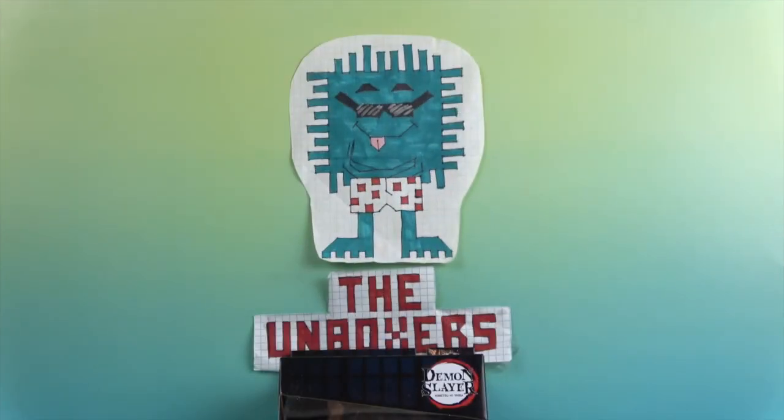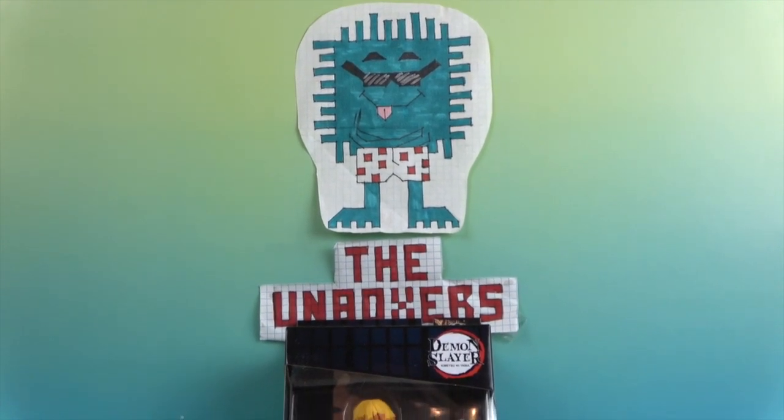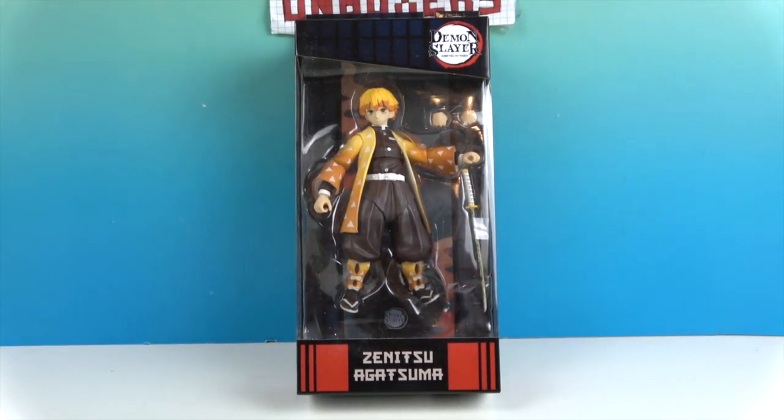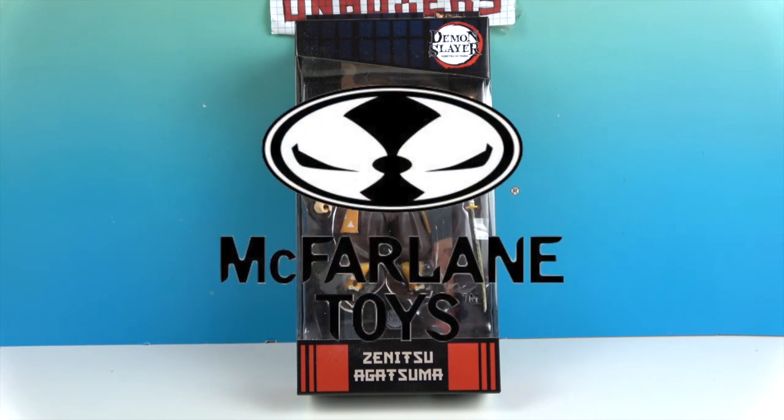Hello and welcome back to the Unboxers. Today we have a new figure from the Demon Slayer line — it is Zenitsu Agatsuma. This is our third figure we've done in this line, and we want to say a great big thank you to McFarlane Toys for sending him to us for free to share with you today.